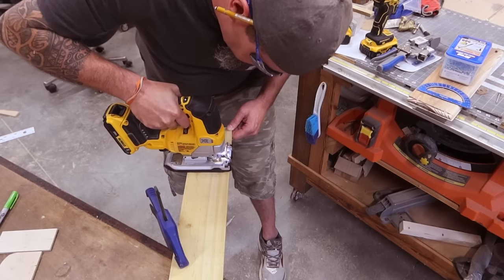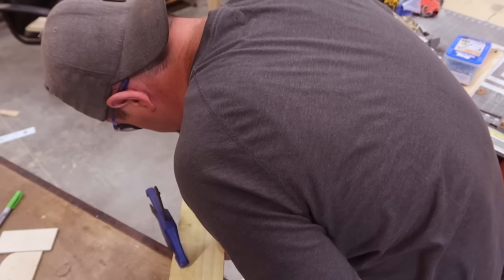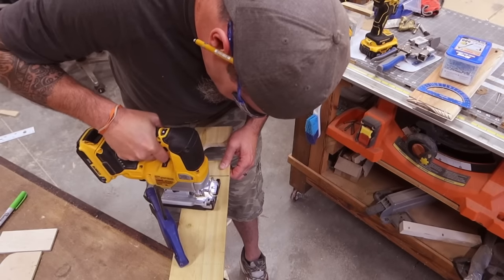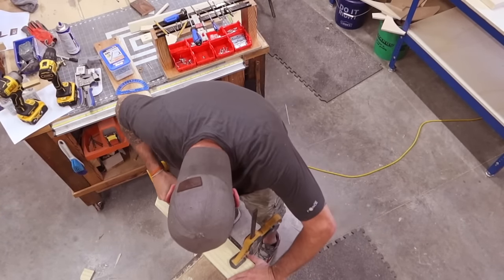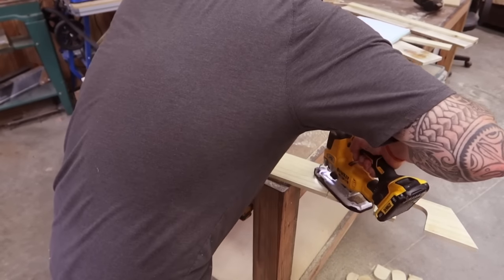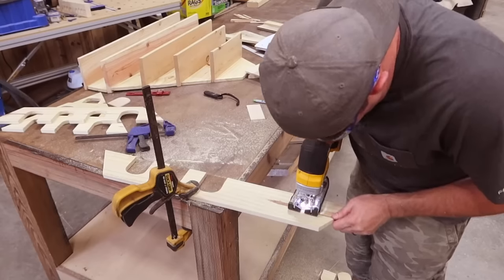Here's a tip for cutting these out: whenever you're selecting your jigsaw blade, find one that is very narrow. Just like bandsaw blades, the width of the blade determines the radius that you can cut with it. The blade I'm using here is actually considered a scrolling blade. Continue this on all of your parts A through F that are the front boards.